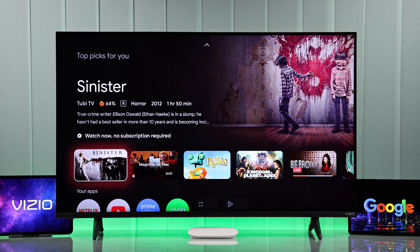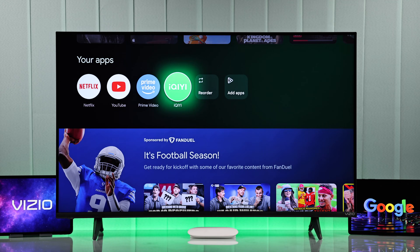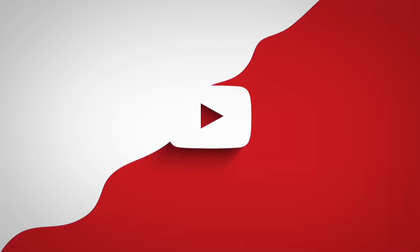Congrats! Now you can switch between your Google TV and Vizio TV experience whenever you want. Happy streaming!